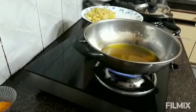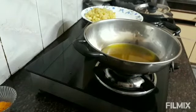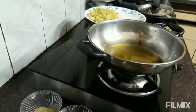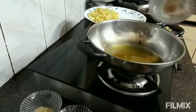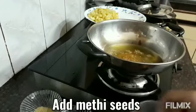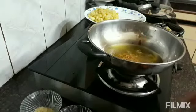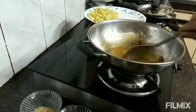We will put the gas in the middle of the pot. The oil is dry. First, we will put the hing. We will put the meat in the pot.